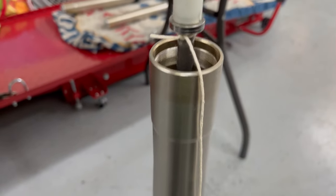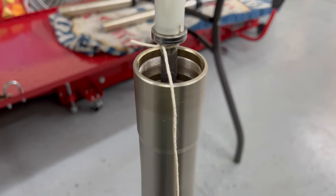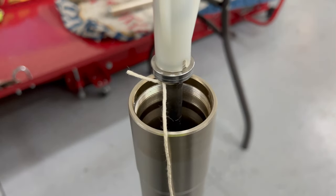Got the string tied on so I can pull the damper rod back up through the spring. Time to add the fork oil.